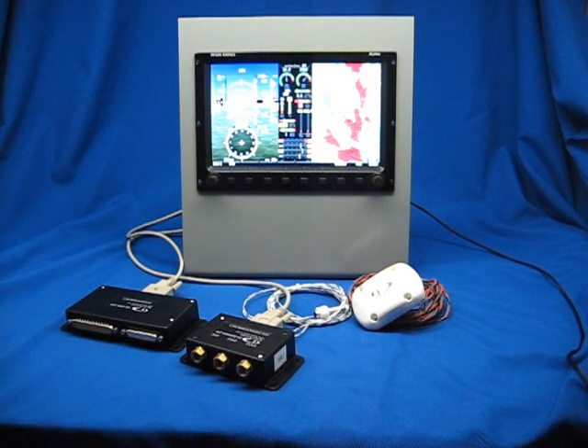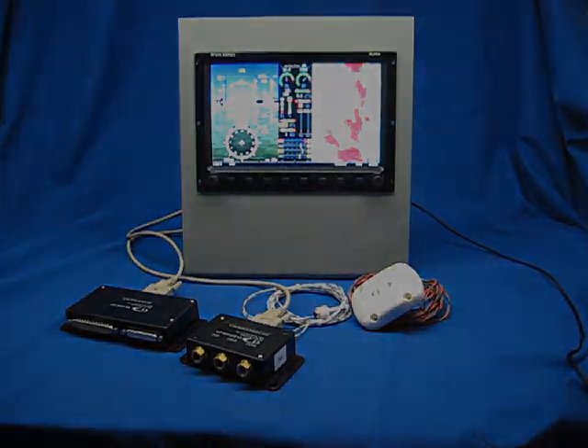Hi. This is Mike Schofield with Dynon Avionics. In this video series, we'll be showing you some of the features and capabilities of our new Dynon Skyview system. Enjoy.